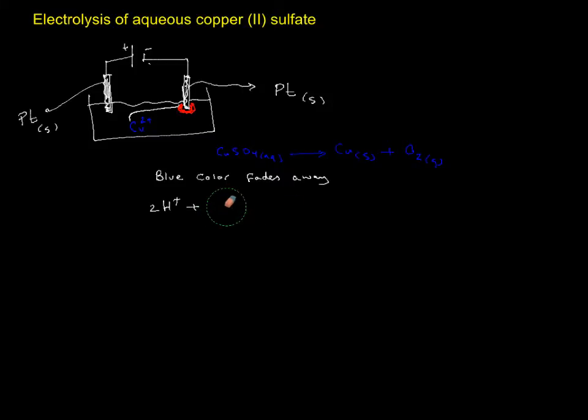Sulfate and hydrogen are going to mix and produce sulfuric acid, so the pH of the solution also goes down — it becomes more acidic. So: copper is going to precipitate out at the cathode, the color of the solution changes from blue to transparent eventually, and pH goes down.